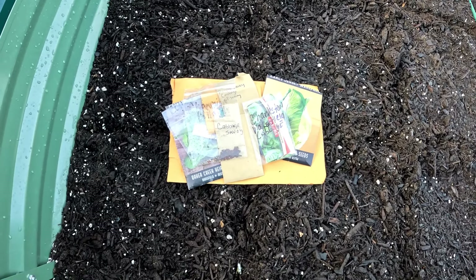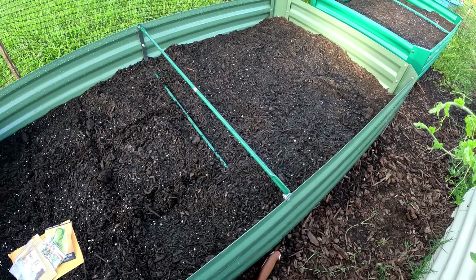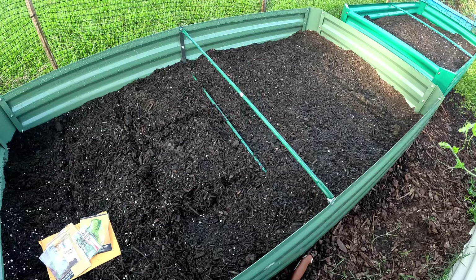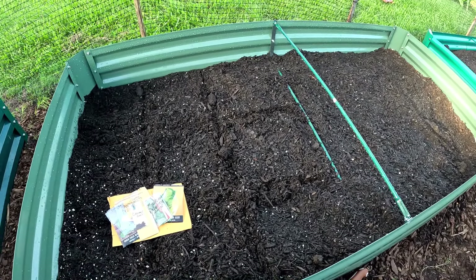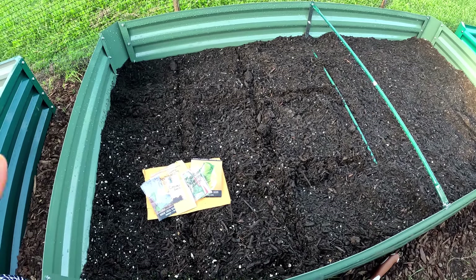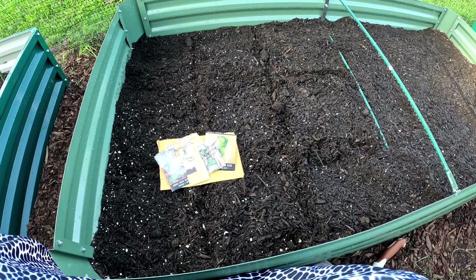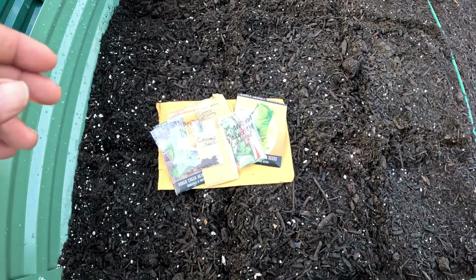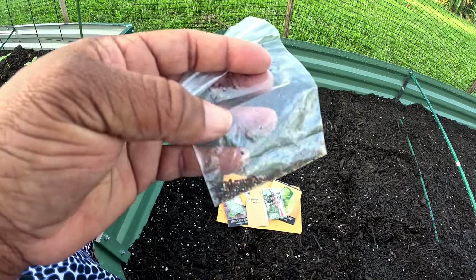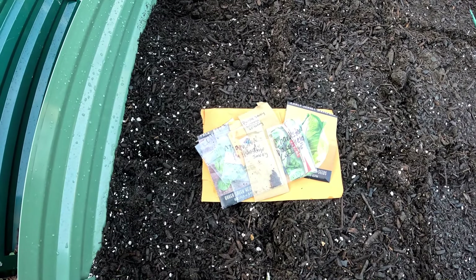I'm going to plant two seeds in each one of these little squares, and I might add some over here too. I'm definitely going to put in some onions and garlic surrounding them to deter any pests. I'm going to cover this bed - I'll get some tulle to go across and clamp it down so the cabbage moth doesn't get a chance to get in there and lay her babies. The seeds are tiny, so I'm going to take the time now to do my labels so I can actually label everything.